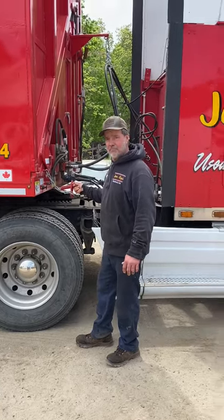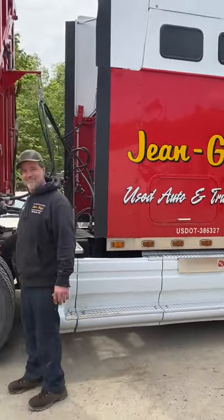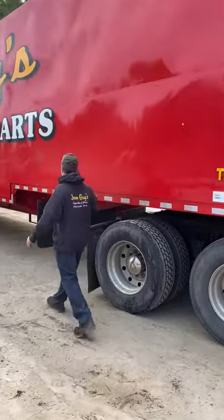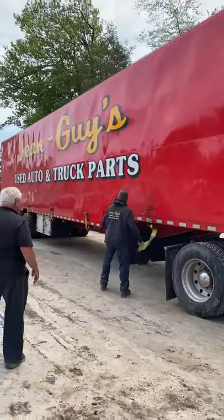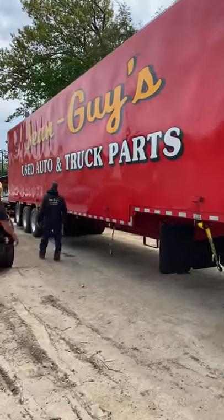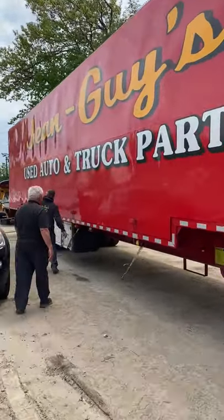Hold on. Okay, this is Billy from Gene Guys in Pelham, New Hampshire. Check out this rig. Full of locks, under your surround. This is a newfangled car, crushed car body carrier.